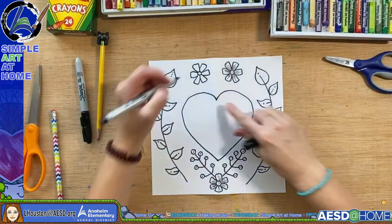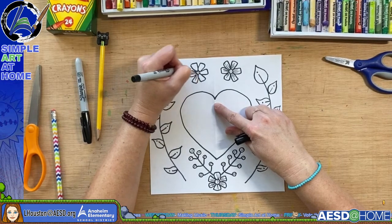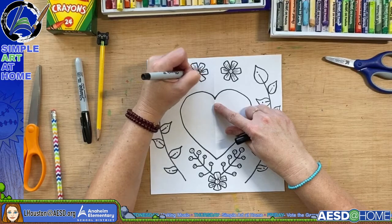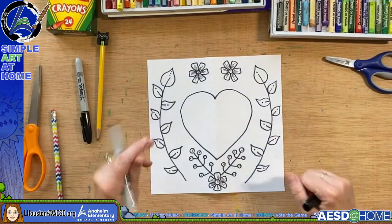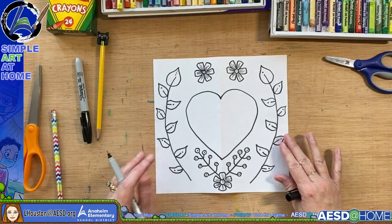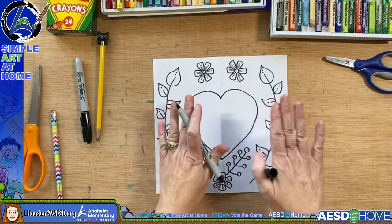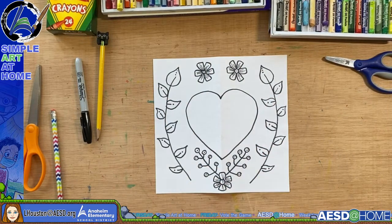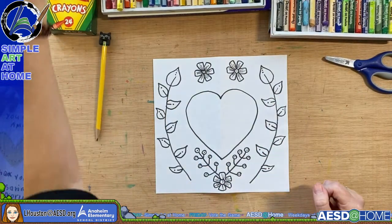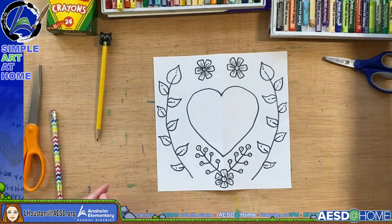I'm just going to continue to add some dots and details in here and on the flower. At this point, if there's anything special you want to add in, you can. This style of Mexican folk art is typically symmetrical — meaning you want both sides to be a mirror image. So I'm going to stick with that pattern. And now I'm ready to color.